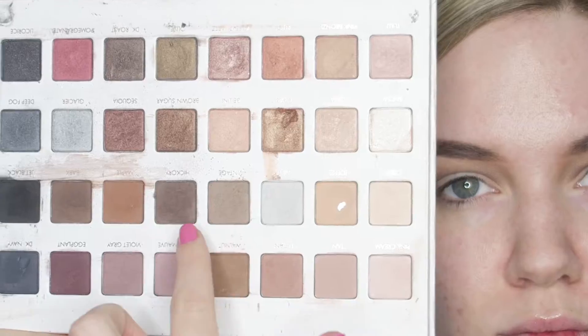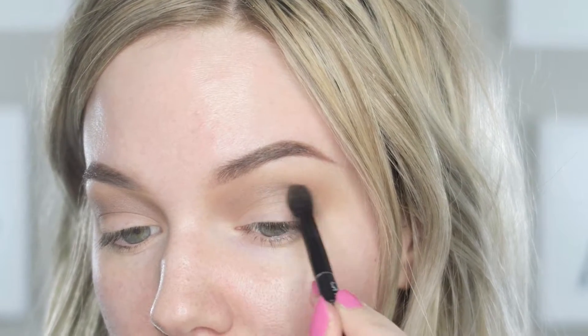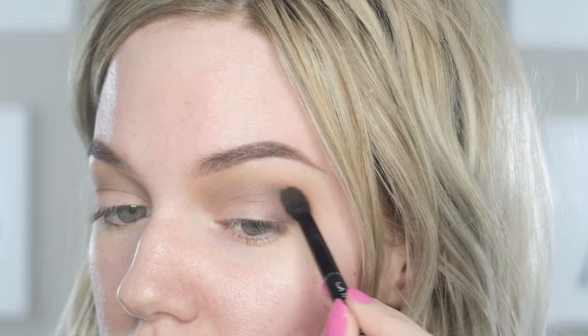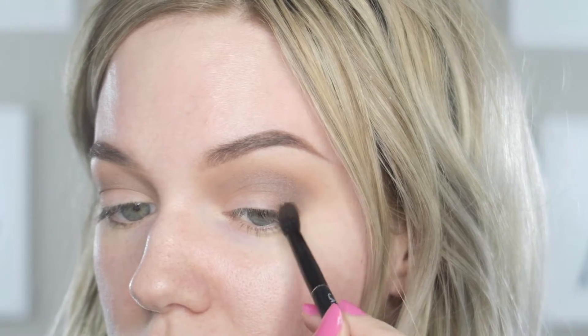Then I'm using the shade Hickory, which is a dark taupey brown color, and I'm blending it on the outer corner and into my crease, but focusing it mainly on the outside of my eye. I'm making sure to leave a lot of space from my inner corner and lid.